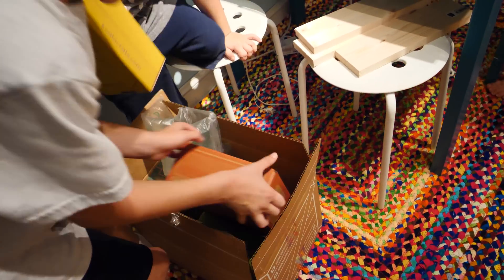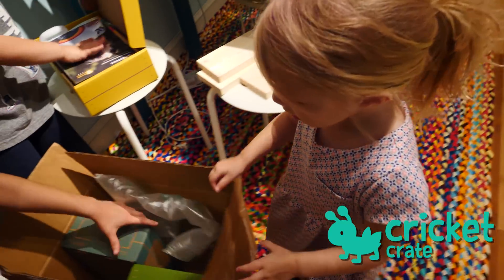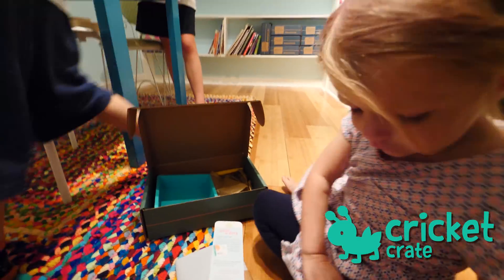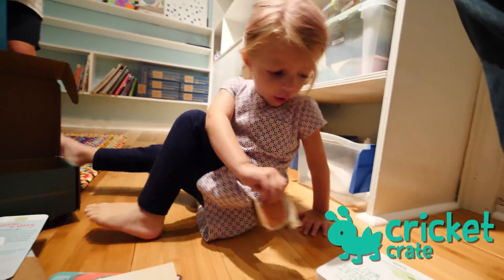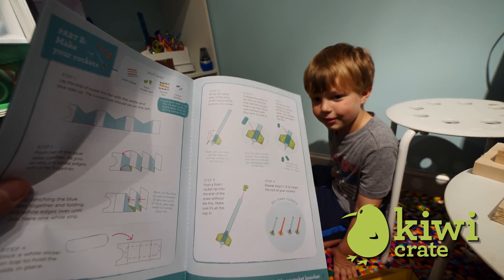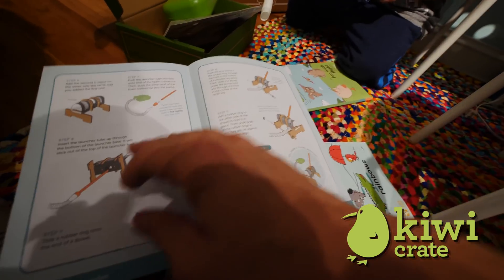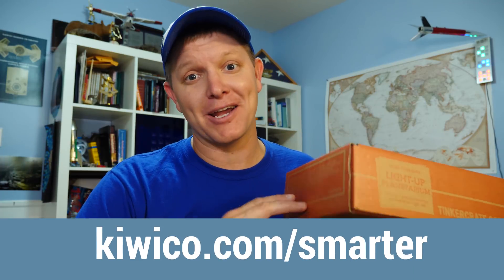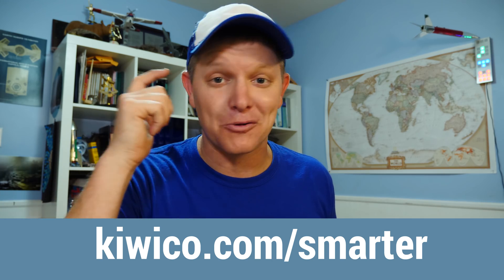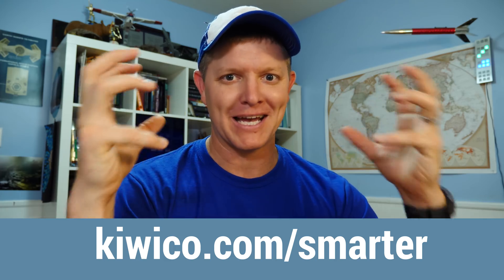Different boxes are focused on different ages and different stages of development. For example, they have a new box called a Cricut Crate that's focused on 2+, so my daughter's excited she gets to have one for herself now. Are you serious? You're about to make rockets? It's a rocket — I might steal this from you. If you want to do this, go to KiwiCo.com slash smarter. Get the first box for free. You just pay shipping. This is completely worth it and is great for a kid's mind. As a dad, I love this because it gives my kids hands-on developmental time.